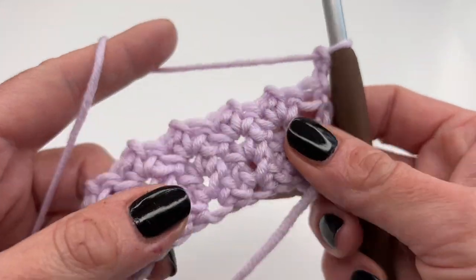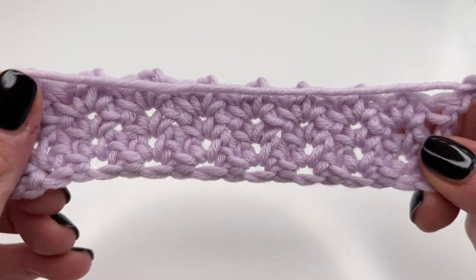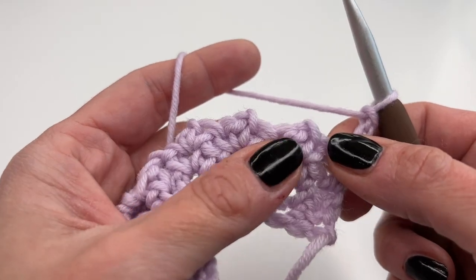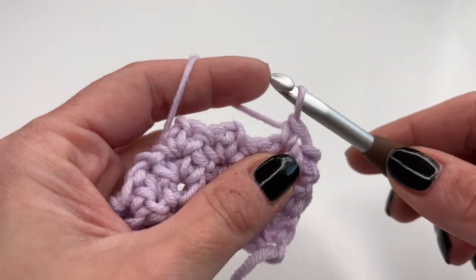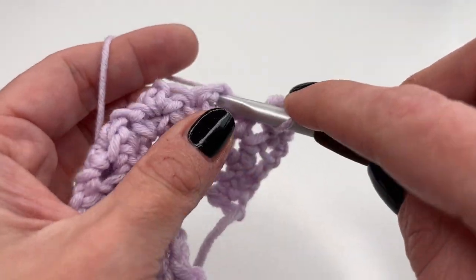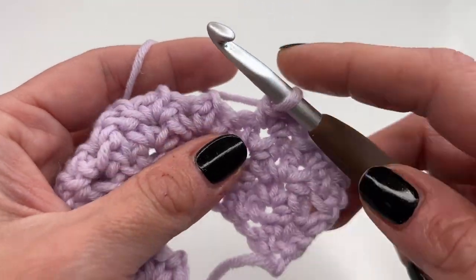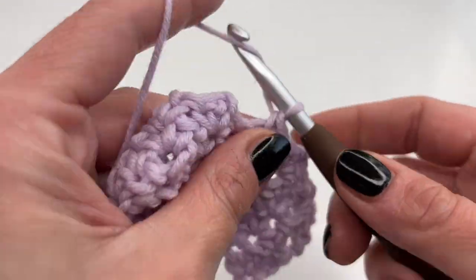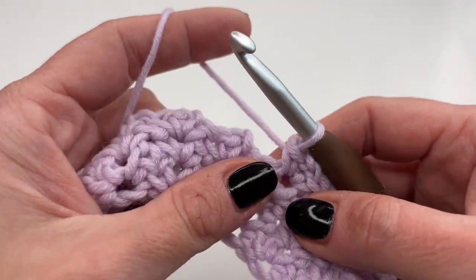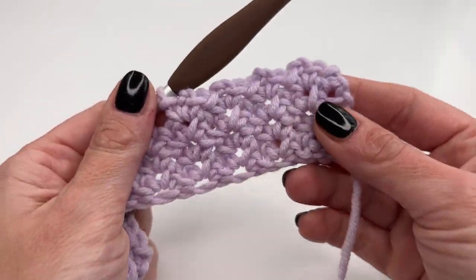Chain two, turn your work, and repeat. You can slowly see the pattern forming — it's so cute and works up really fast. Keep repeating: chain two, into the chain two space, single crochet, chain two, and single crochet. Just keep repeating this until you reach the desired height, whether it's for a washcloth or a scarf.